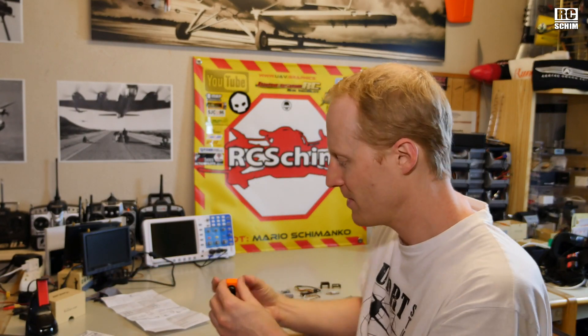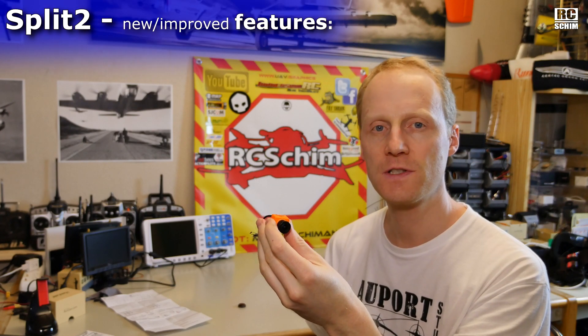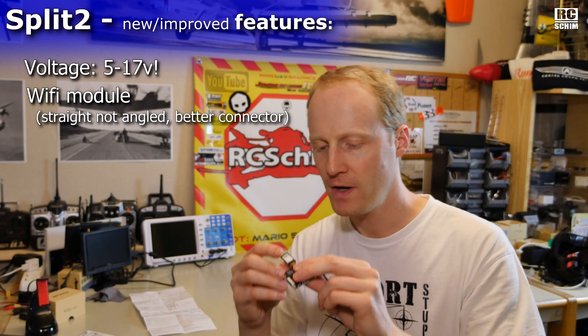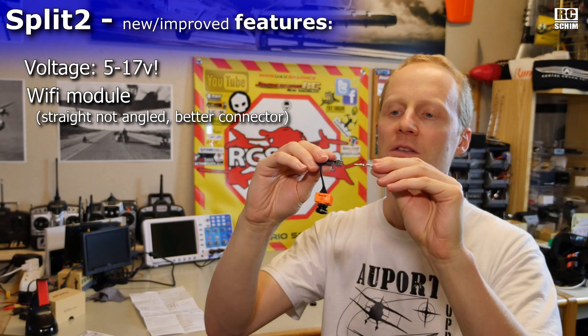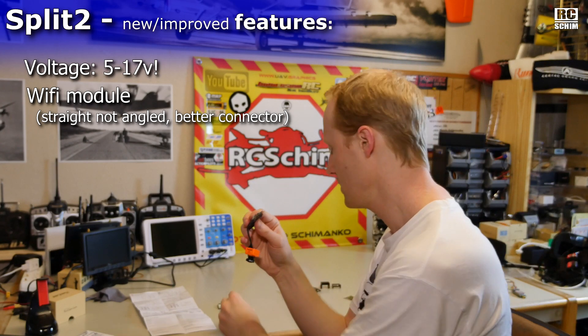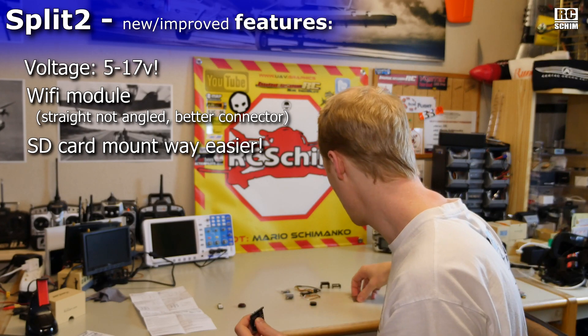As quite often with Runcam, they bring out nice new products quite fast. It could look like they want to rip you off your money because they bring out the Split, and then a few months later they get you the Split 2 — so it's just like having subscribed to their hardware manufacturing. Cool new features: the voltage is now 5 to 17V, so you can feed it directly off your flight battery. The WiFi connector is better for setting up the thing, because it can be inserted into this connector here and not at a 90-degree pin from above. The storage card is just an ejector type that you know from mobile phones or other devices — like everyone is used to.